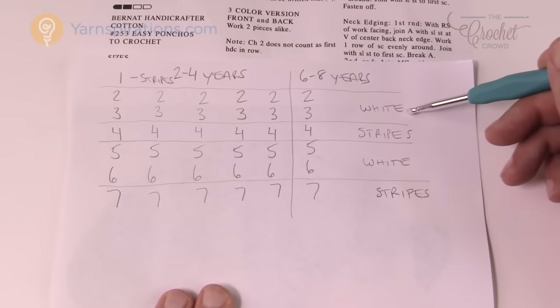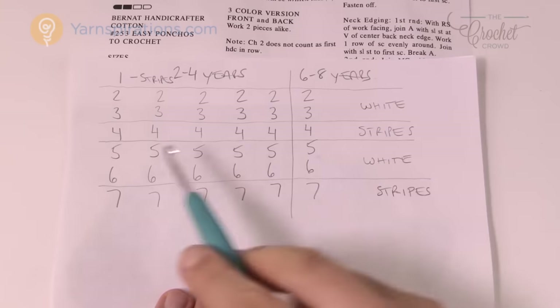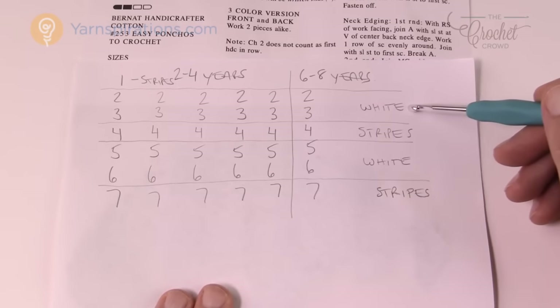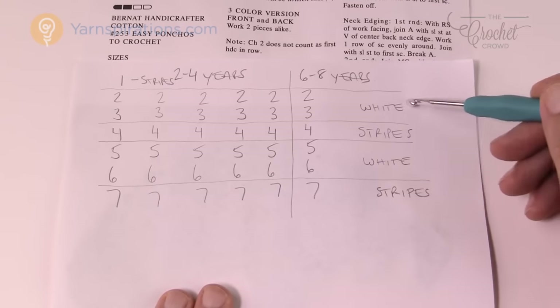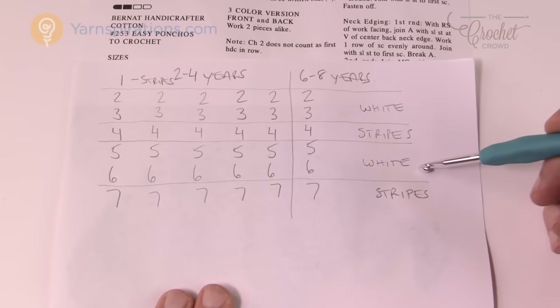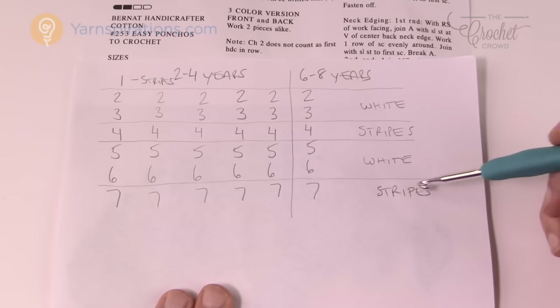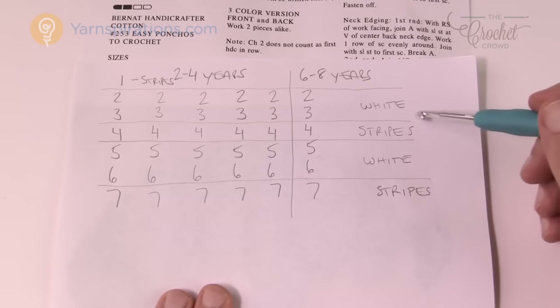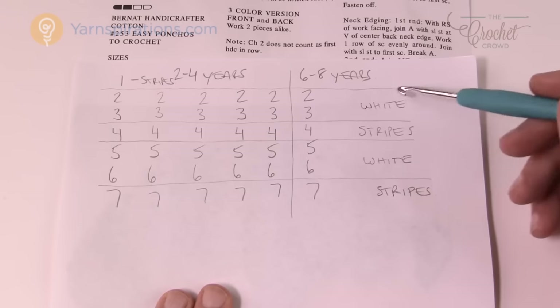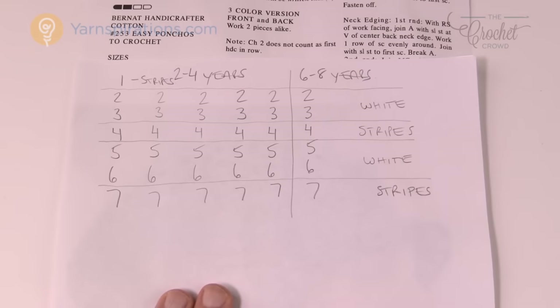My color sequence is: row 1 stripes, rows 2–3 white, row 4 stripes, rows 5–6 white, and row 7 stripes. The original pattern calls for three colors, but I chose two. You can make your own colorways — your creativity should never stop you from thinking outside the box and making up the rules as you go.